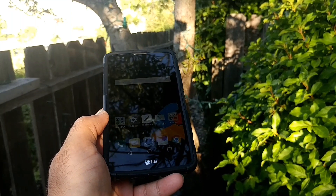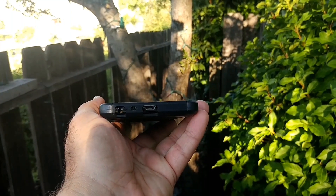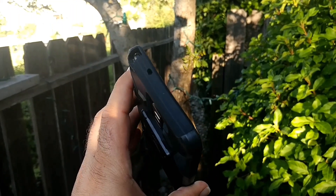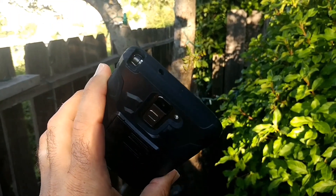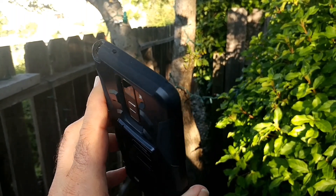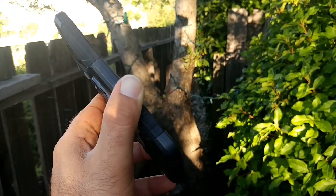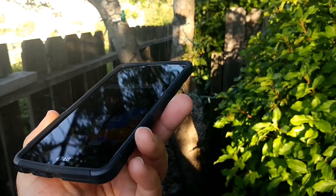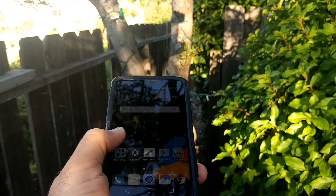The one I have is black, and it also comes in blue and red. Let's go ahead and take a look at those cutouts — the headphone jack, the mic, the charging port all look very precise and accurate. Up on top for the stylus and the noise cancellation mic, all look really good. On the sides you're getting some really good side protection all around the device.